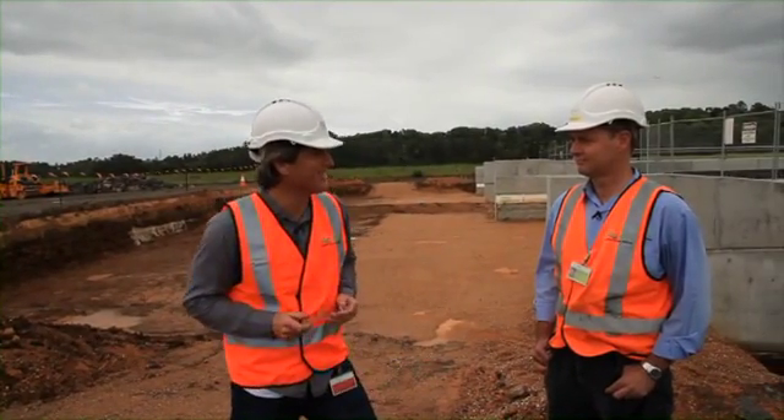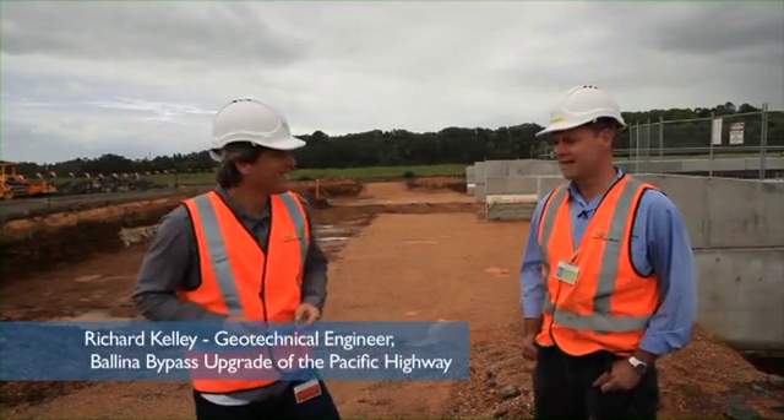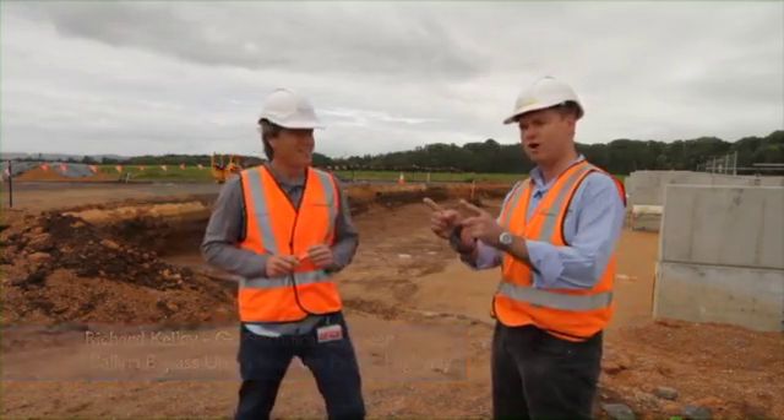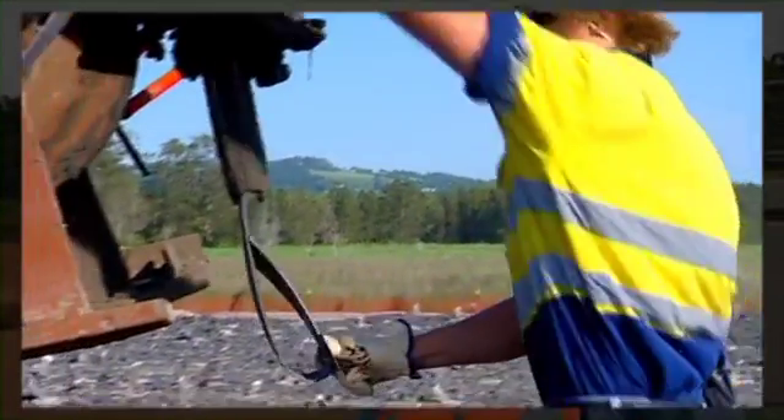Your job is dealing with stuff you can't see a lot of the time. Under here we've got a whole bunch of wick drains — they're plastic drains about this wide that you shove all the way through the soft clay and help get rid of the water.